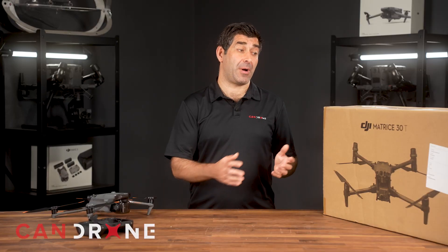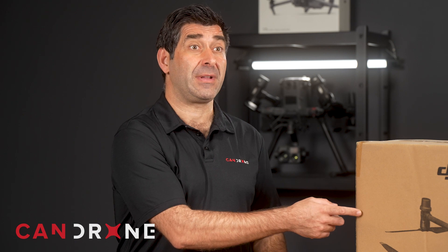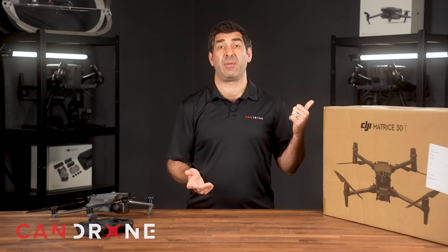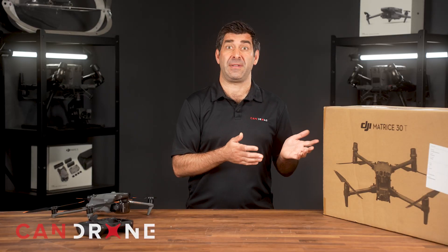You're probably wondering why we've got a box over here and a drone over here. There is an actual M30T in this box — I just couldn't get a unit in our hands because this one's for sale. We have one actually being used in the field right now, but we really want to get this video out so you can understand the differences between the M30T and the M3T.